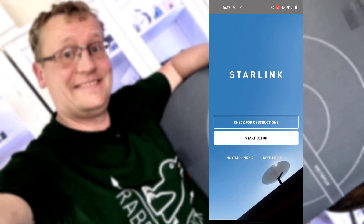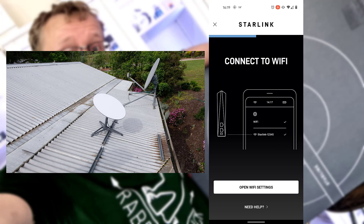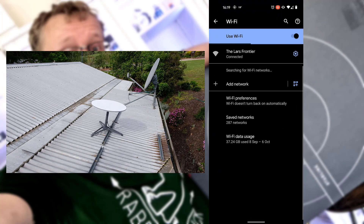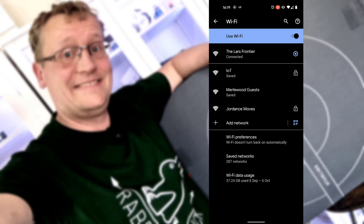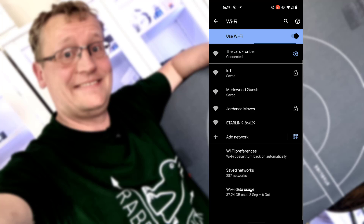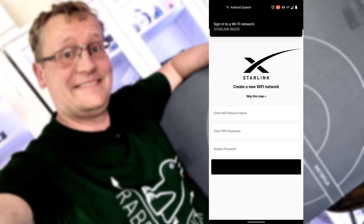I've placed Starlink on my roof and fired up the Starlink app. As soon as you plug in the Starlink and tap Next in the app, you can see on screen that it fires up - it goes from stored mode to active mode. Then you have to connect to the Starlink Wi-Fi, which shows up as a number like Starlink 86629. You connect to that and then go back to the app, and that will connect to Dishy itself.